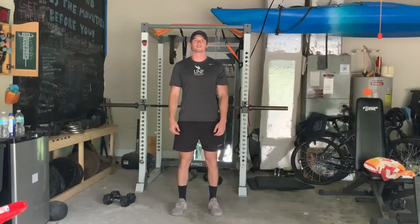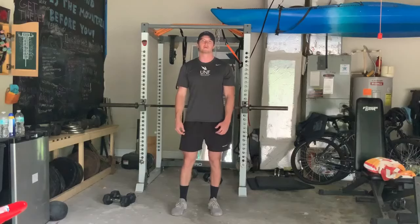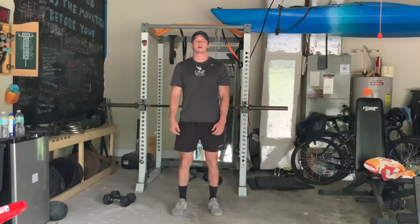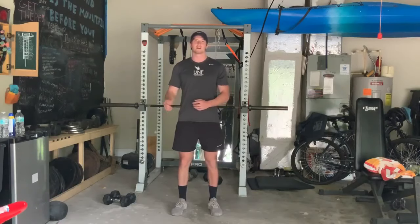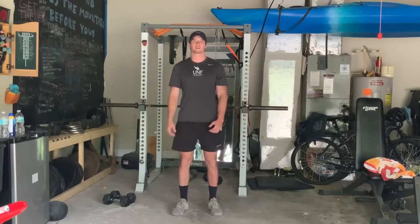Hey, what's up guys? My name is Chris. I'm a fitness instructor at the University of North Florida Student Wellness Complex, and today I'll be taking you through a Tabata-style workout. This workout will consist of seven exercises that will be performed for eight rounds apiece. It's going to be 20 seconds of work and then 10 seconds of rest until eight rounds of that is completed. That will give you four minutes of work for each exercise.